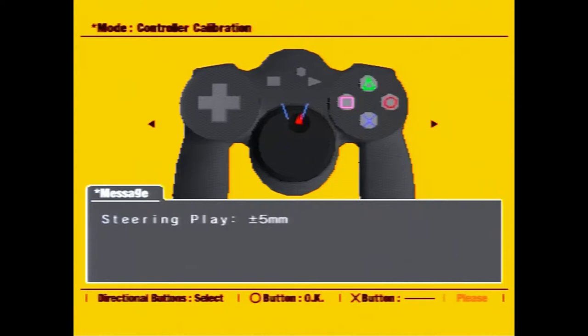Next we need to set up the turning restrictions. We've got 90, 135, and 180 degrees. The higher the number, the more you have to turn the wheel in order to turn corners. The 90-degree setup is better for quick reactions or smaller hands, but 180 degrees is more suited for those more familiar with a regular steering wheel.